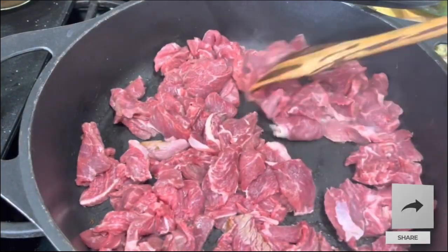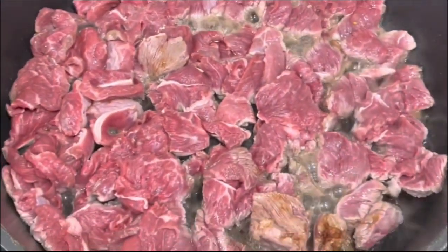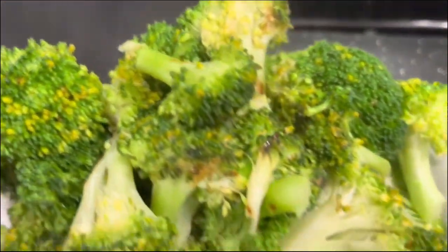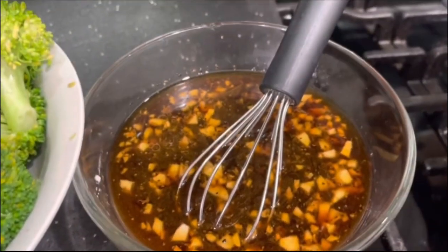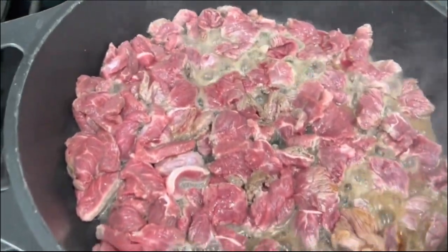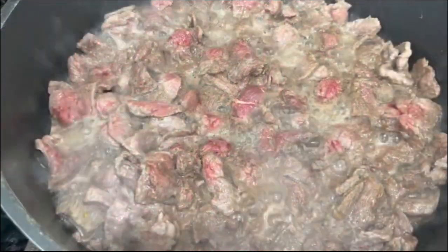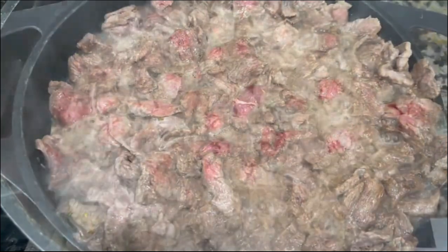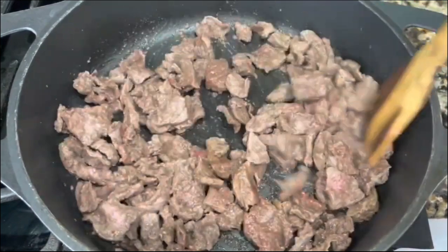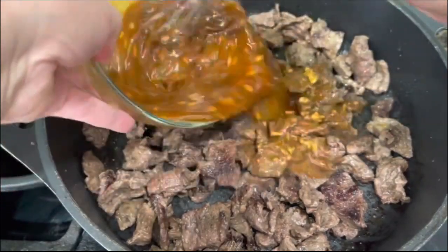I'm going to spread everything nice and flat in one whole layer and cook it for about four minutes on each side. You have your broccoli ready, all the spices ready, and this delicious liquid, and your beef is cooking — it doesn't take too long. After four minutes I am going to start mixing one more time. As you can see there's no more liquid — another four minutes and then I am ready to add the amazing seasoning.